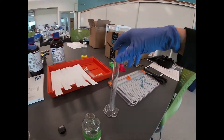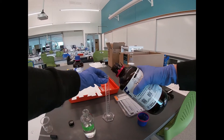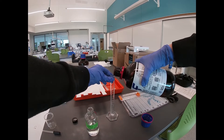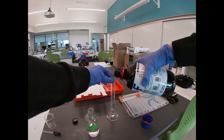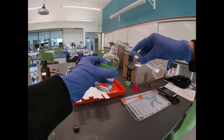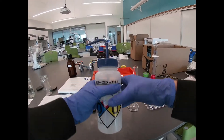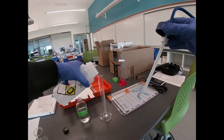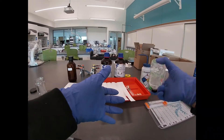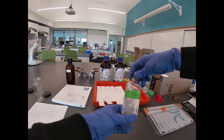Then we've got 2-propanol, which is also known as isopropanol. Our 2-propanol has three carbons and the hydroxyl group is in the center on the second carbon — 25 milliliters of this. It's a little more polar than the 1-butanol. And then 25 milliliters of deionized water. Make sure that this is well mixed. So we have our TLC solvent prepared.